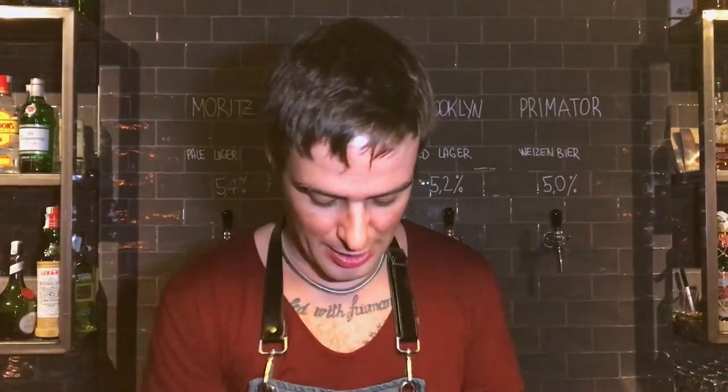Hello guys, my name is Sergio Toffoli from Purovota, Palma de Mallorca, and we are going to make our twist of boulevardier. Let's go!